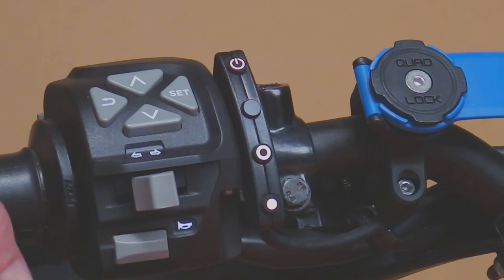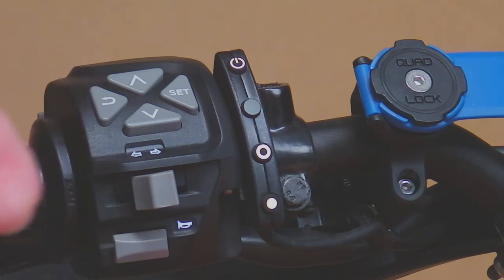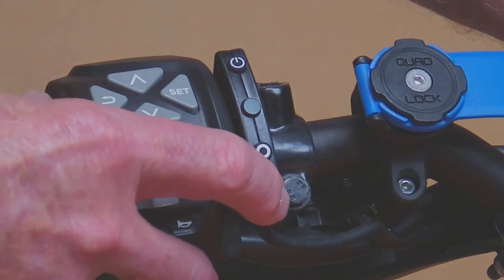So we've tested the functionality of the power for the cruise control, the power button turning on and off, the set button being detected, and we've tested the brakes. The switch is working perfectly except we haven't tested the resume button yet. So we'll turn the key off, turn the key back on while holding the resume button, which is the bottom button.